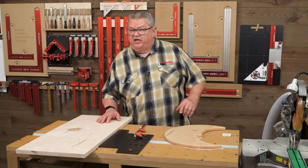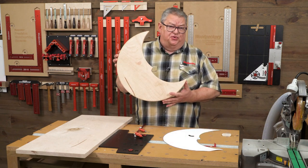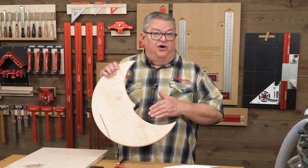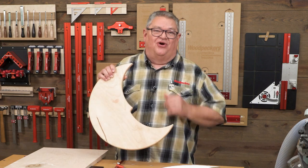And what arcs are we going to cut? Well, we're going to make a decorative wall hanging of the man in the moon. We're also going to give you a link for a PDF of the pattern for the man in the moon wall hanging that you can make yourself in your shop. Let's get started.